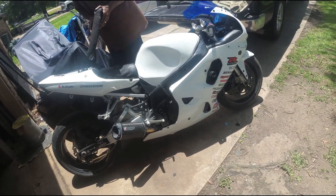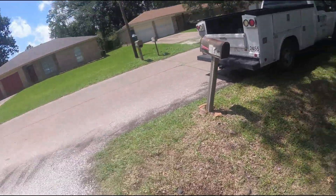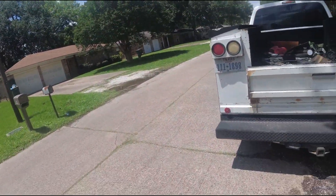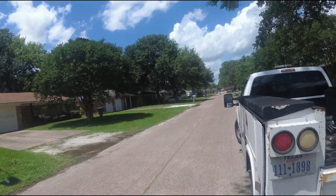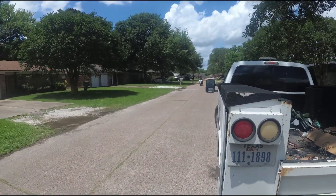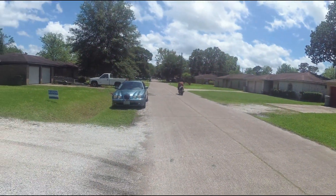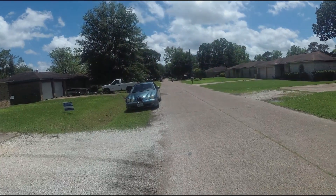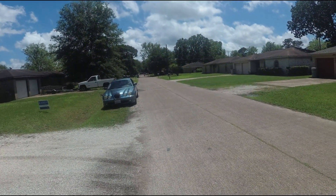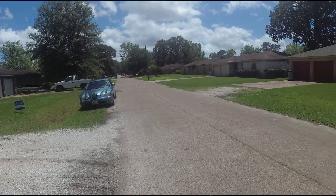Alright y'all, catch y'all next. He come down the road here — I was waiting for him to come. You got to kind of catch him. Yeah, sounded pretty good too. Pretty good baby, it's pretty good. Alright y'all.